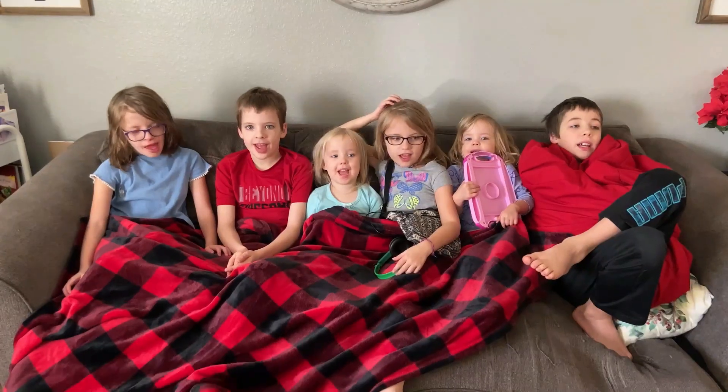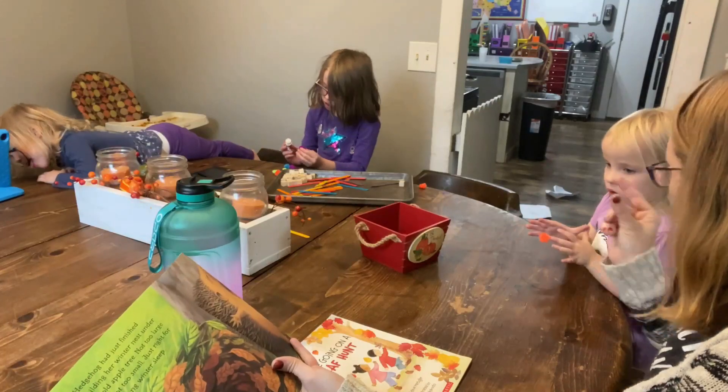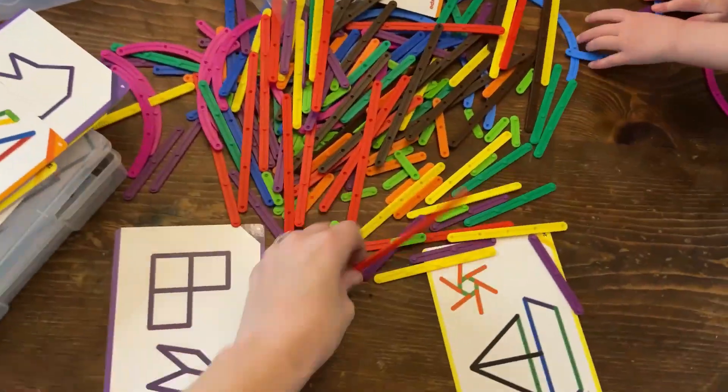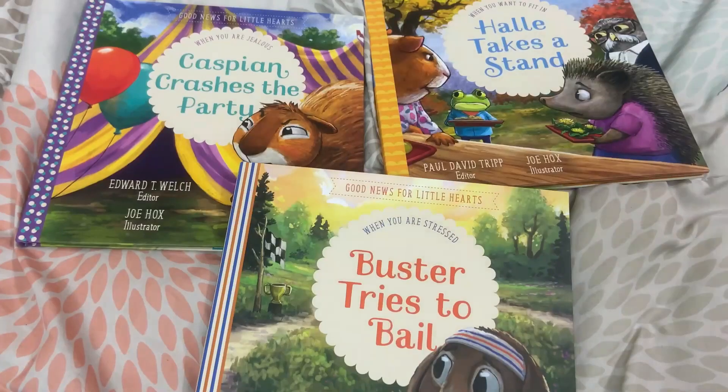My name is Katie and welcome to Life in the Mundane. I am a second generation homeschool mom of six beautiful kiddos, and on this channel we talk all things resources. I love to share resources that are going to help you in your homeschooling and help encourage you in your biblical parenting, so you can make the most of the little moments.